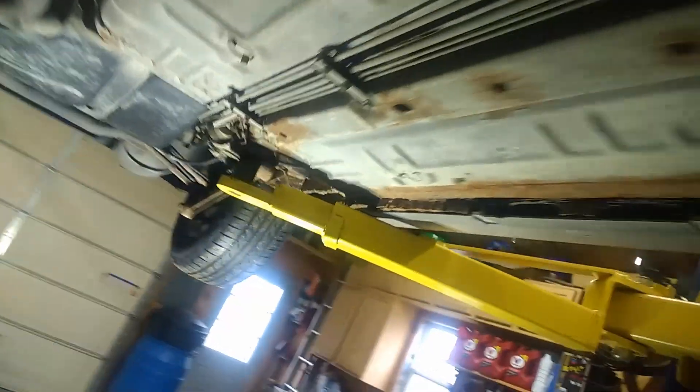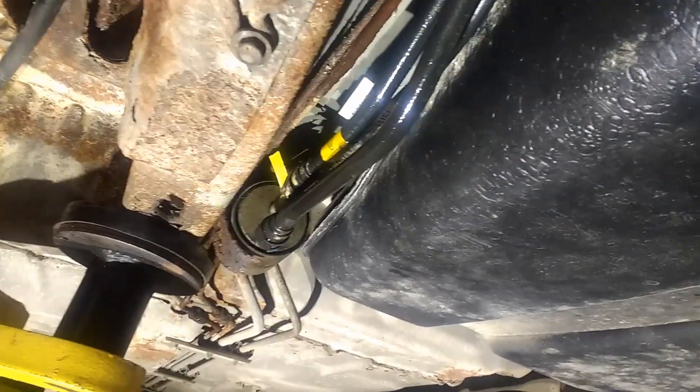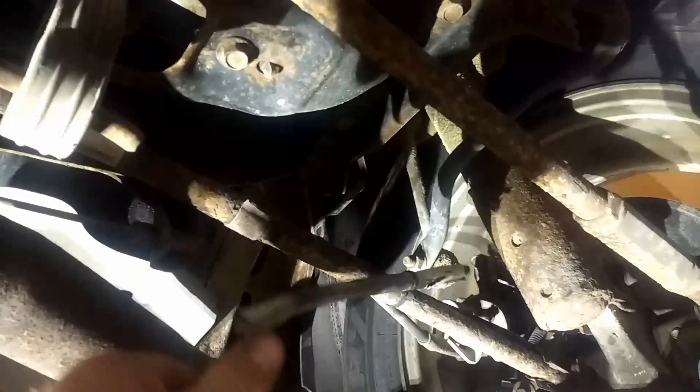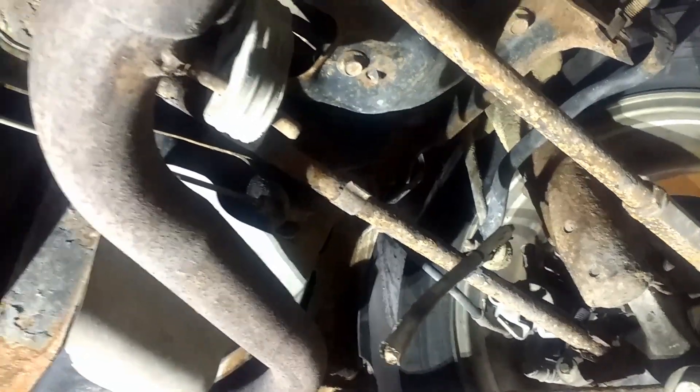Alright guys, I think I found it. I did set up some lights. I can see we're going to have to do both of these rear lines. Right up here I'm going to have to determine which one is exactly leaking — it looks like it's the one that runs to the right-hand side. But the other one for the left-hand side is not looking pretty either. I also noticed that the parking brake cable is just kind of hanging here, but we're not going to fix that today.